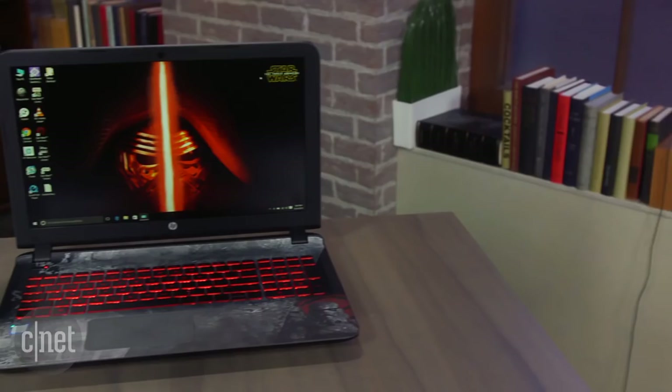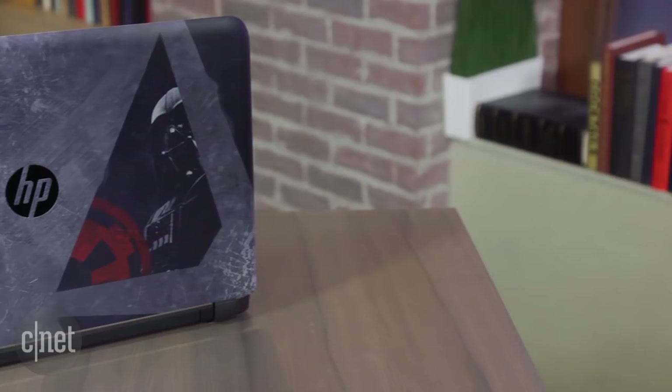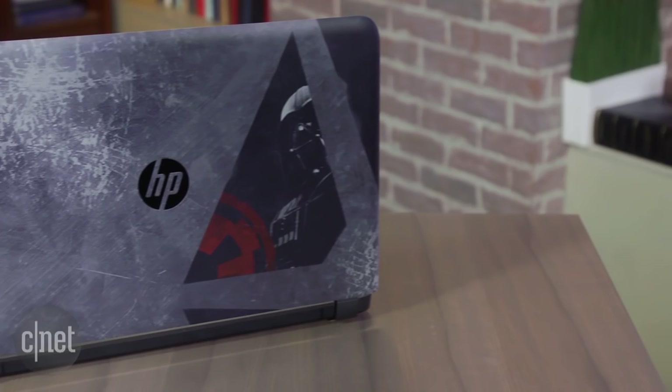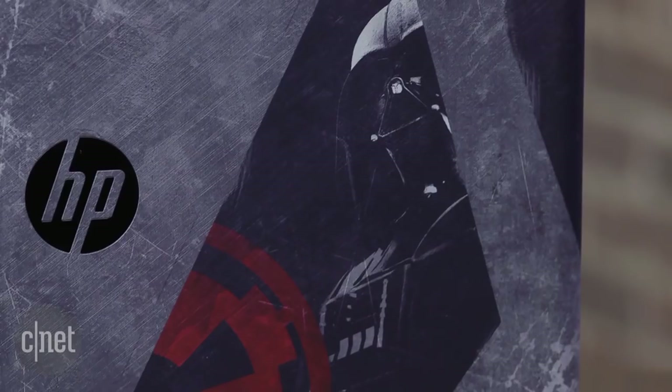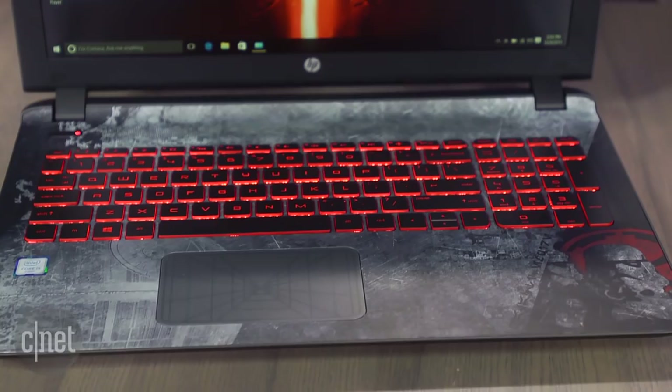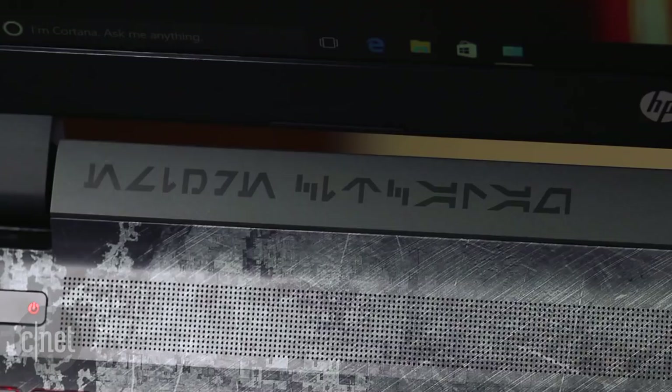Once you've got the laptop out of the box, you can see it is fully dressed front to back in kind of battle-worn Star Wars graphics. On the back of the lid we've got Darth Vader and some Imperial-looking stuff, and on the front we've got a stormtrooper, some battle scarring, a little Death Star in the background, and some Star Wars language up top.